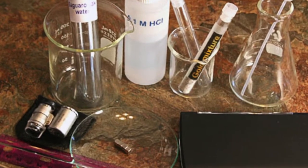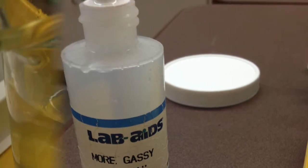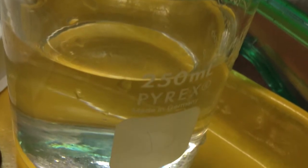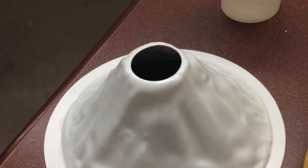The materials needed are one 60 milliliter bottle of Morgassy magma, or white vinegar, one cup of water, one classic volcano model with base, one clear colorless plastic tube, and one rubber stopper.